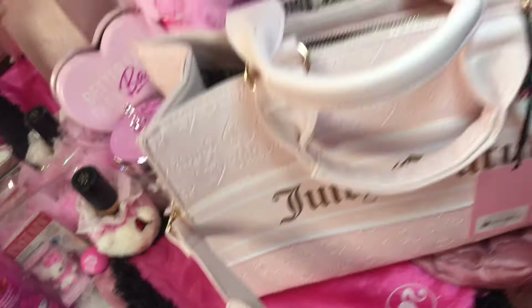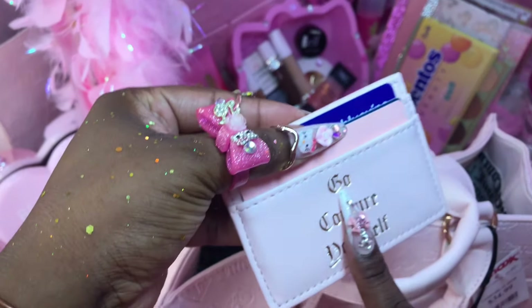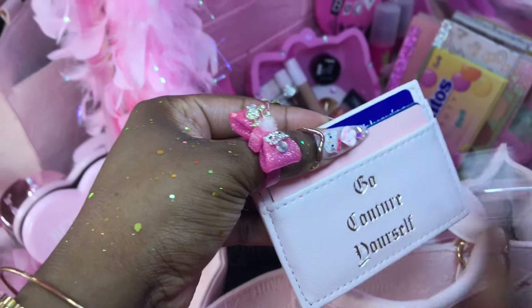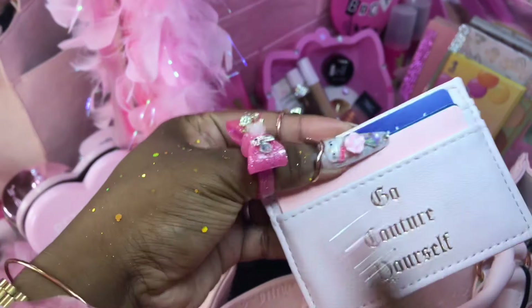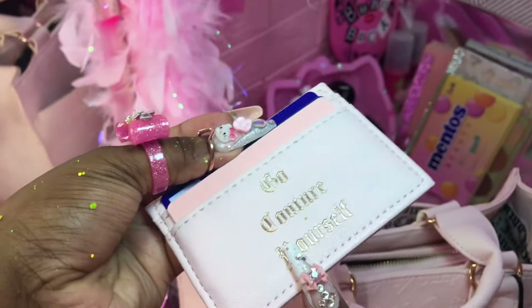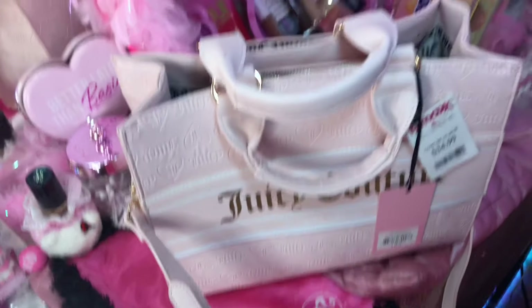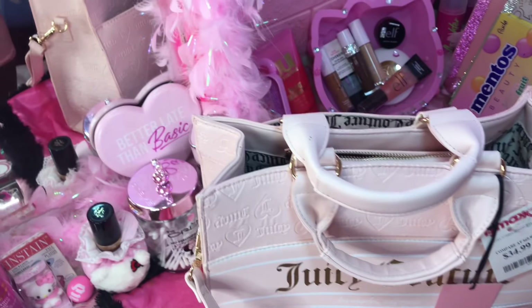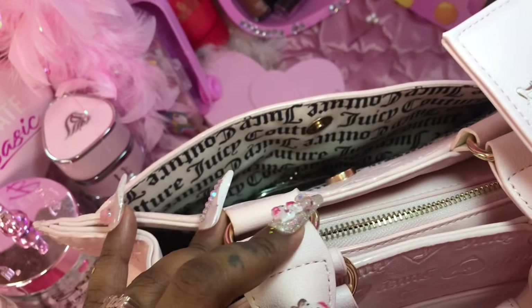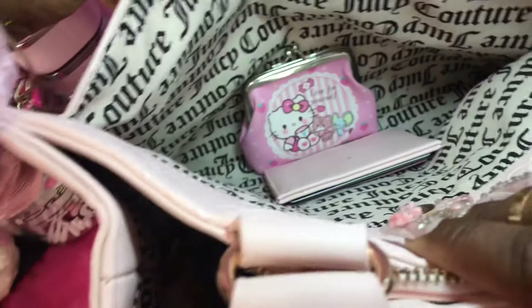I showed you girlies this in my vlog — this is a little piece of my Jizzy Couture wallet, and I said I'm gonna keep my immediate cards in here. So cute — 'go couture yourself' — and it matches the purse, see? I think I want to put this like back here as well.